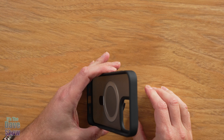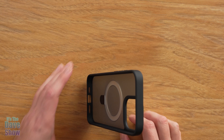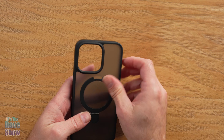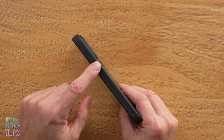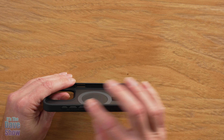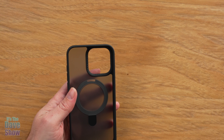The MagSafe ring actually kicks out like a kickstand, so you can put your phone down like that, or take it all the way down and have it stand up. You can put it that way as well — very versatile. It also has all the buttons and holes for your plug-ins all around.